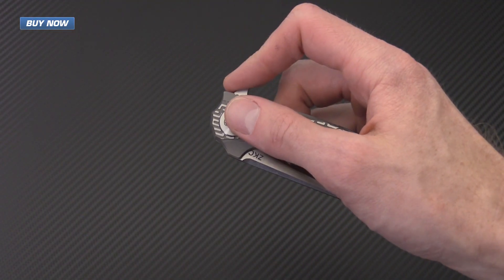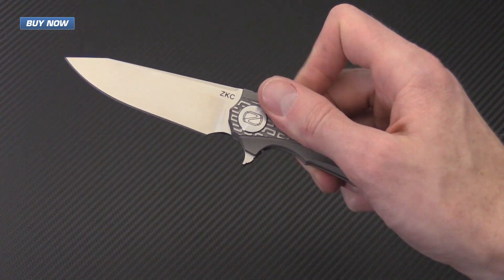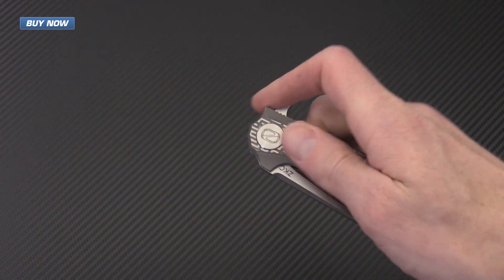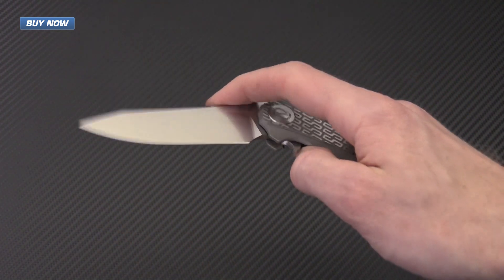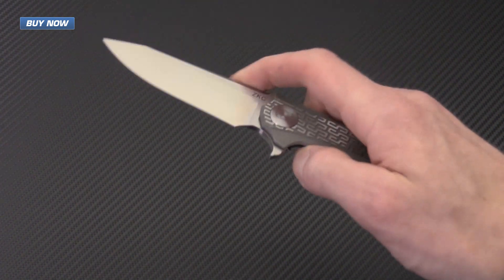The ZKC is a bearing driven flipper and as you can see it operates very smoothly with a nice rapid deployment. It's got a moderate detent — just enough to give it a snappy deployment without feeling too much drag in the hand.